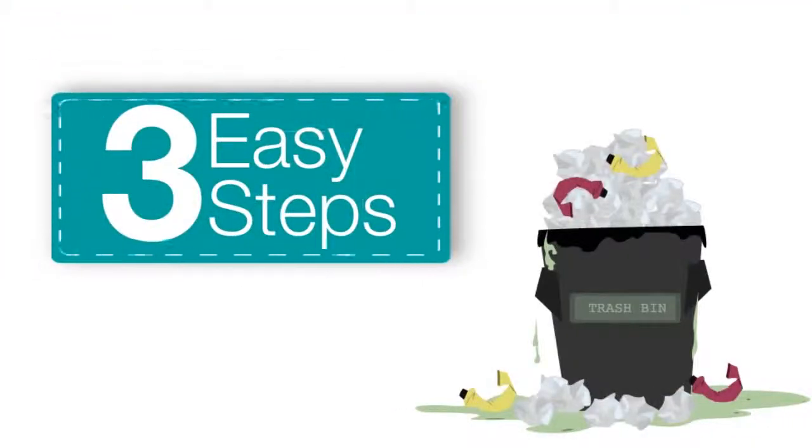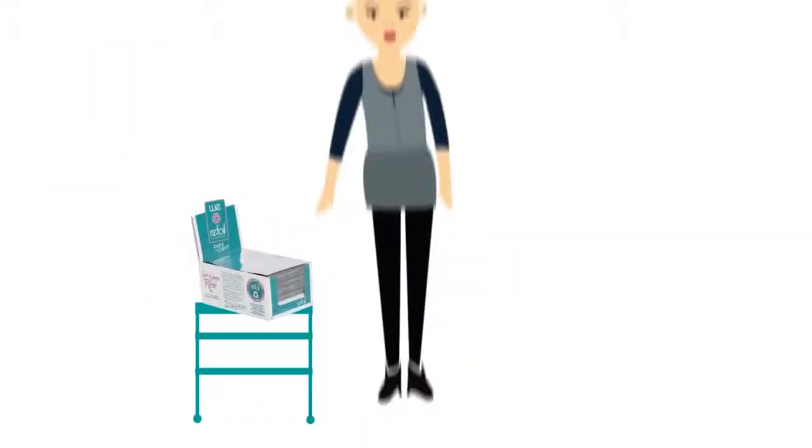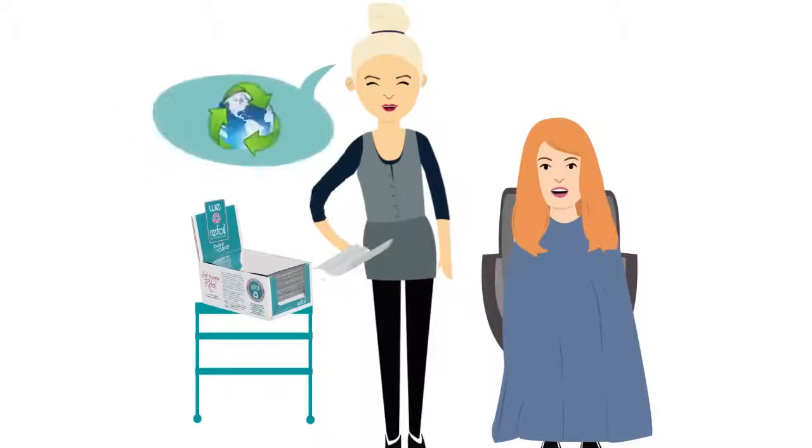By following ReFoil's three-step solution, you will become foil and tube waste free forever. Step 1: ReFoil. Decide to foil with ReFoil and become a colourist who cares.